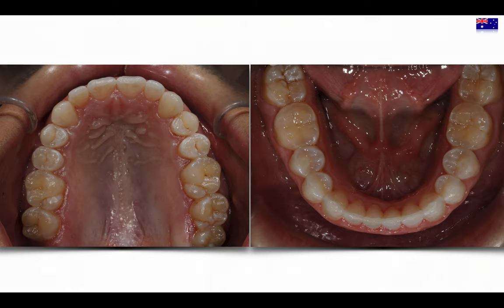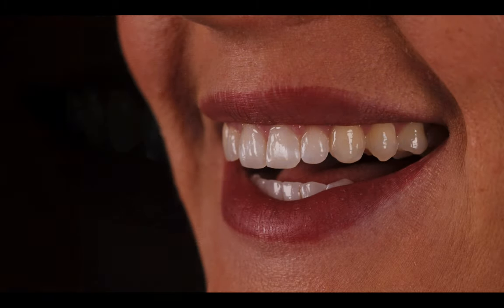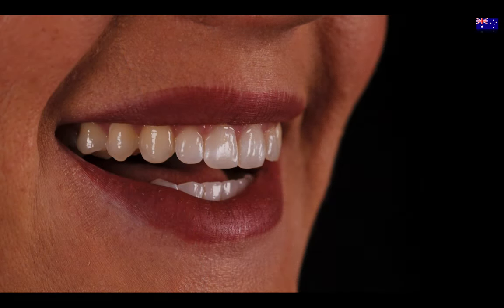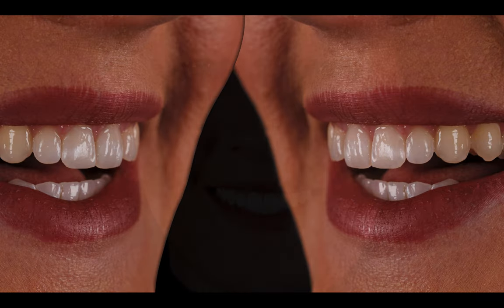With parabolic arches and a full mouth smile in balance with the face and the lips — fantastic, it's amazing. The results are incredible. Just doing a good job — look at the beautiful result and the full mouth smile.